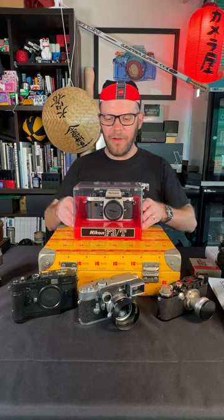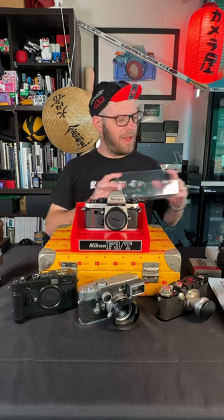There you go, look at that. That is a Nikon F3 titanium in the champagne colour, in the presentation case too. Obviously it comes a bit better packed than this, but isn't it gorgeous? Look at that — brand new, lovely.